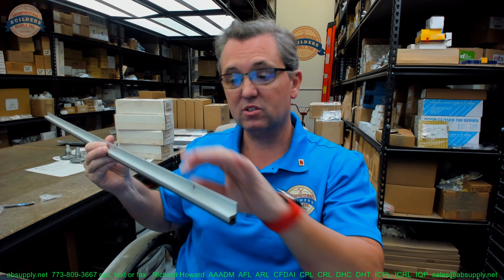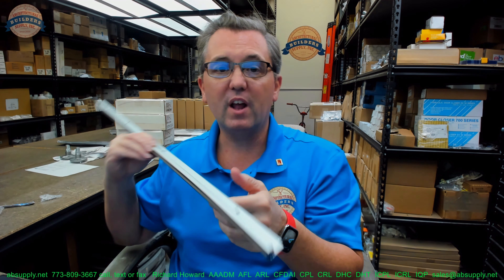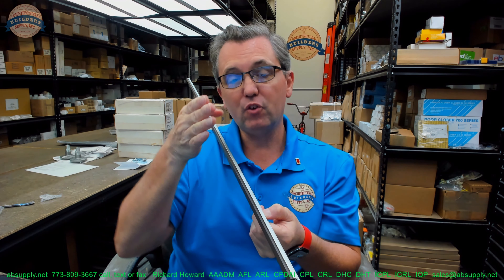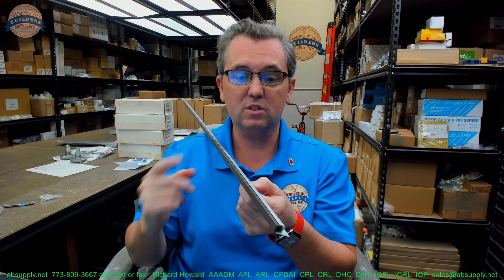They are available in this type that has a holder — an aluminum extrusion that it's inserted into. They're also available in a kerf style, so if you have a kerf in a frame, you'll also see magnetic weather stripping in those scenarios as well.